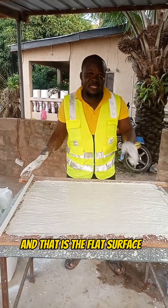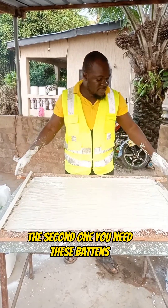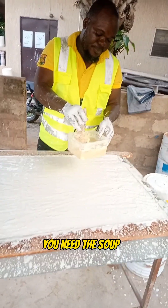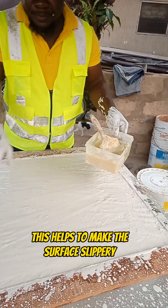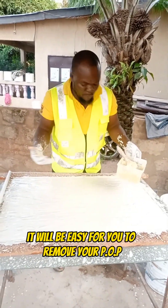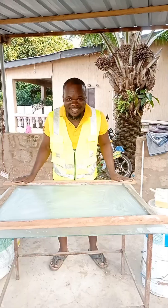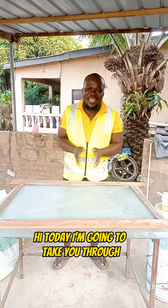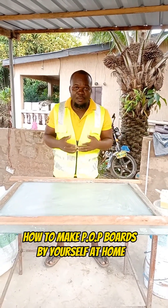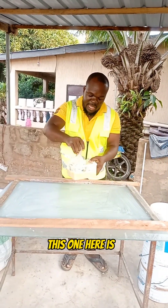To do your pop you need a few things: the first one is a flat surface, the second one is these buttons, and the third one is your soap. The soap helps to make the surface slippery so that by the time you are done it will be easy for you to remove your pop from the surface. Hi, today I'm going to take you through how to make pop boards by yourself at home. This one here is key soap.